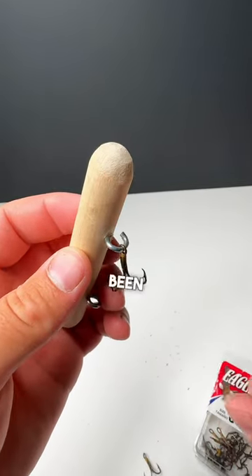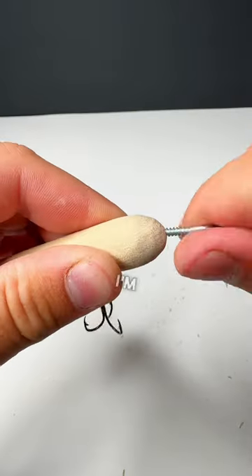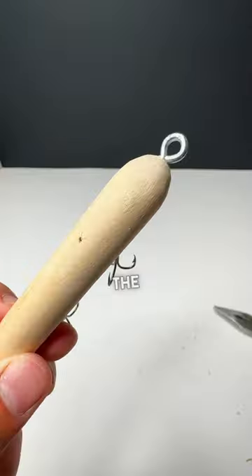So far this lure has been extremely easy to build. I'm hoping it performs good, and I almost forgot a line tie. I'm using the same screw eyes that we did for the hook keepers.